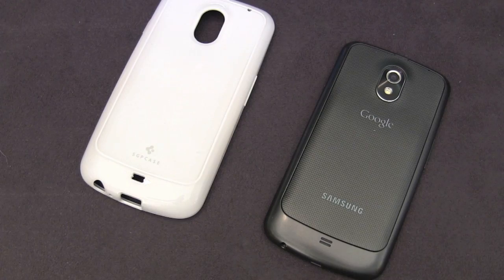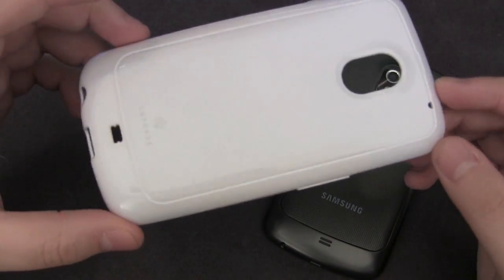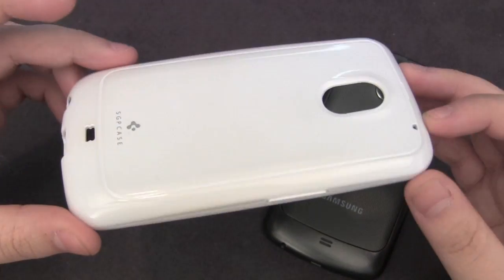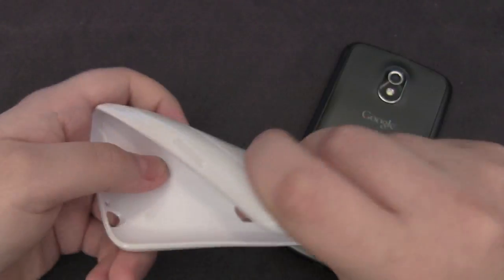If we open up the packaging, unfortunately you don't get any screenshots like they used to include in their Galaxy S2 cases. Here we have the case itself. This is a TPU style case, so it is pretty flexible as you can see, but once you pop it on your phone, it gets a little bit more rigid.